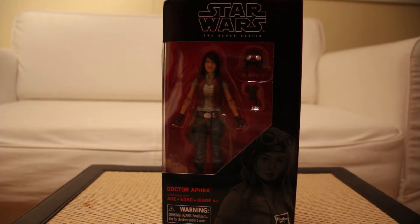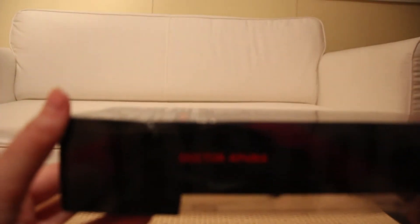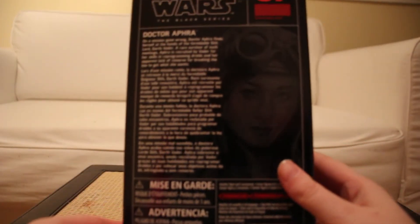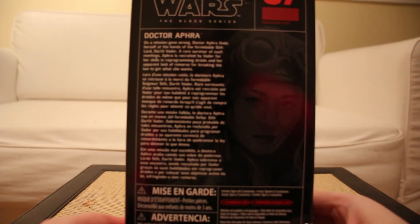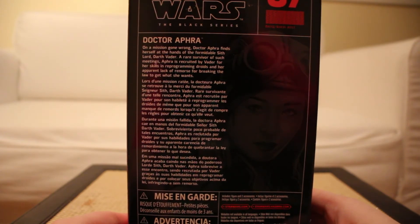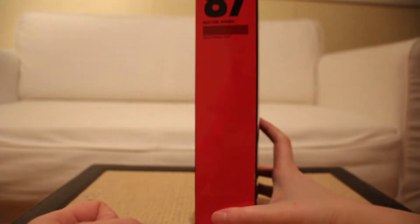Very expensive of course, but excited to have her. These were never the most interesting boxes, but I'll quickly read off her bio: 'On a mission gone wrong, Dr. Aphra finds herself at the hands of the formidable Sith Lord Darth Vader. A rare survivor of such meetings, Aphra is recruited by Vader for her skills in reprogramming droids and her apparent lack of remorse for breaking the law to get what she wants.' And she's number 87 in the line.